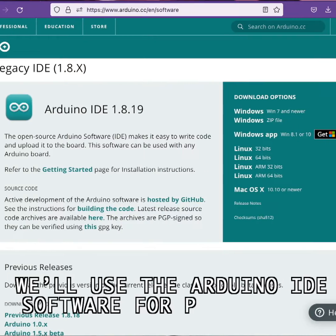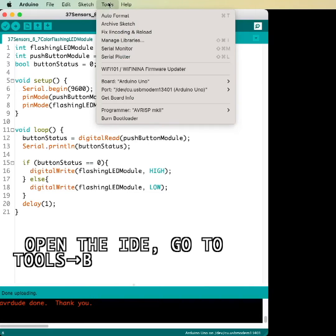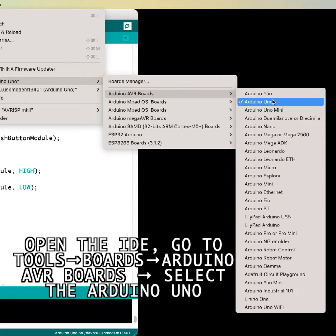We'll use the Arduino IDE software for programming the Arduino Uno. Open the IDE, go to Tools, then Boards, then Arduino AVR Boards, then select the Arduino Uno.